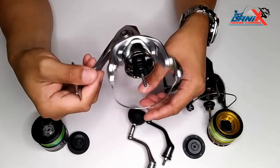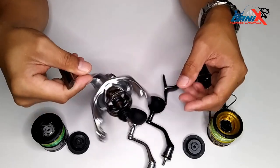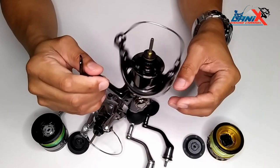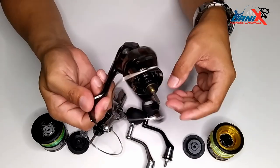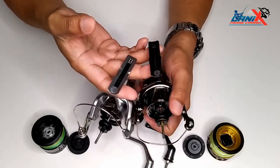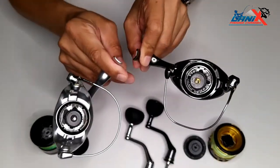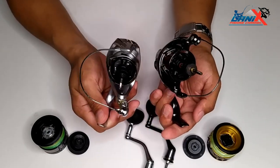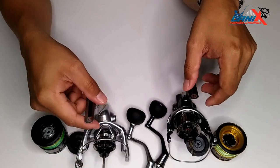This is the design for the rotor, and this is the rotor for the Twin Power. The Twin Power is made in Japan, and the Stradic FL is made in Malaysia. If you compare them, it's almost the same.